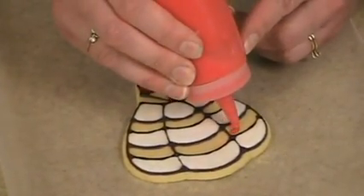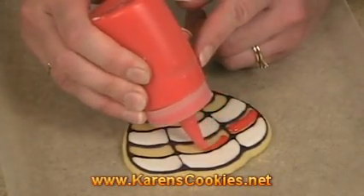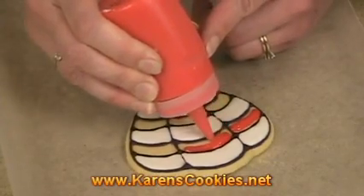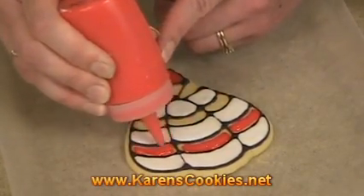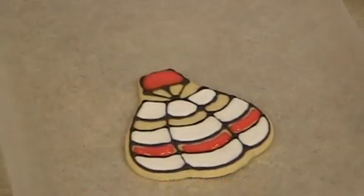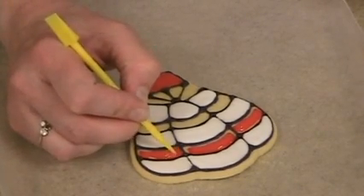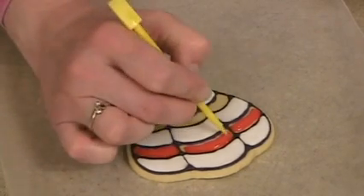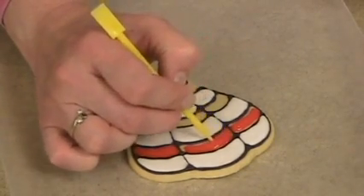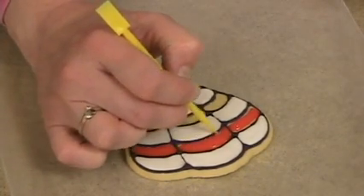I'm going to fill in like I showed you before in part three of this series. You don't have to get quite as precise with the filling in because the weight of the sugar will help that spread out really nicely and it will get to the edges, but do help it along a little bit so that it's almost all the way spread out to the edges.